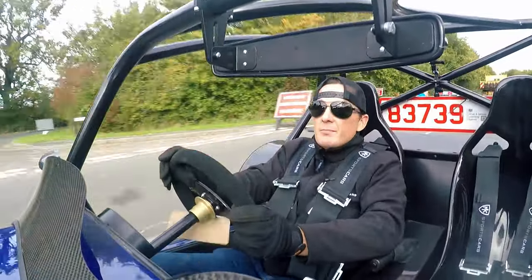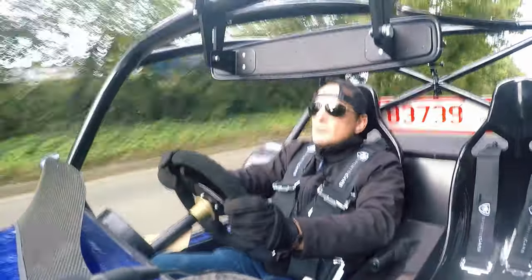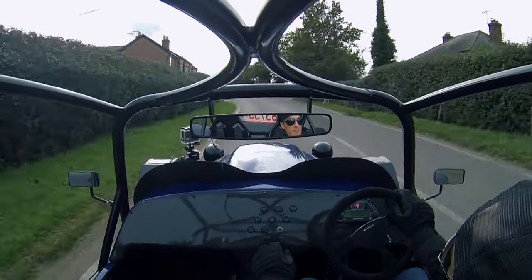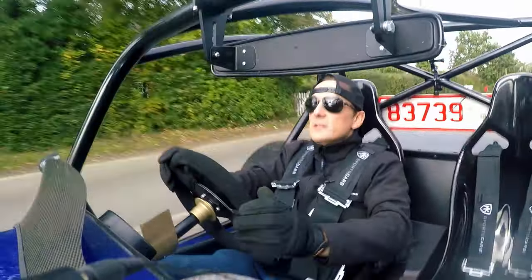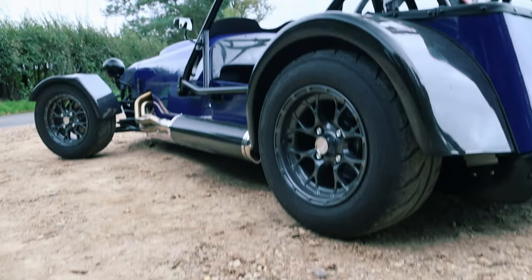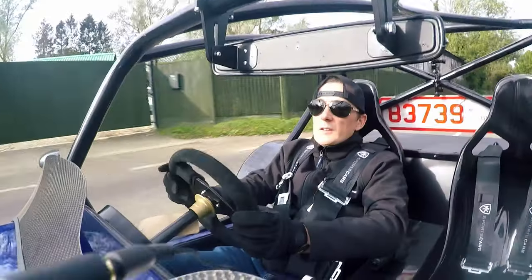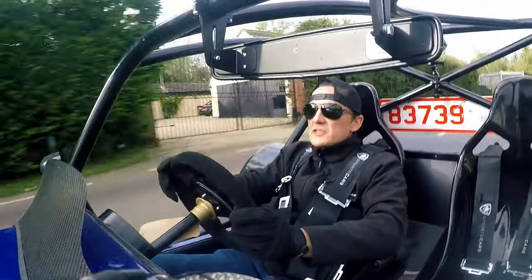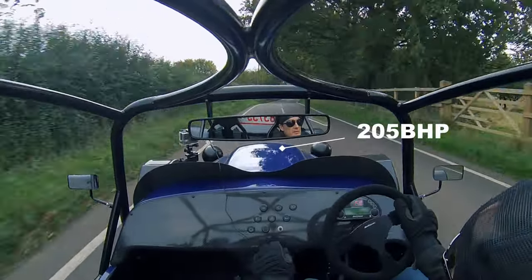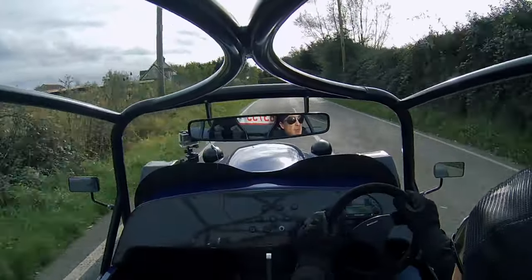Here we are then - the Suzuki Hayabusa GSX-1300R Gen 2 Busa. Nice little car, very nice. So a couple of the highlights on this car: it's 200hp, I think it's 205hp, bike engine, the Suzuki Hayabusa Gen 2, dry sump, carbon corners, carbon aero.